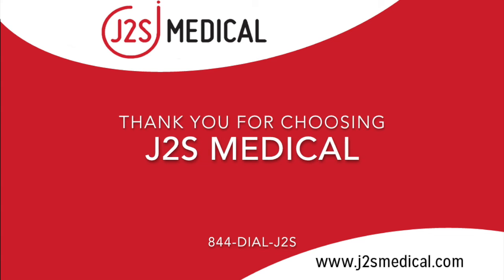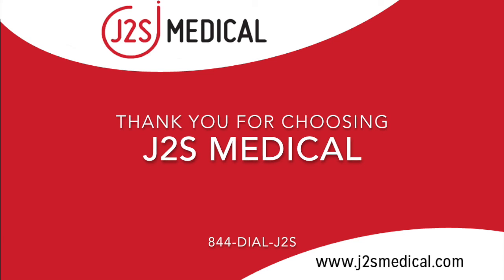J2S Medical is not affiliated with Philips and recommends referencing their website for answering any questions regarding monitor use. J2S Medical will not answer any questions regarding patient care.